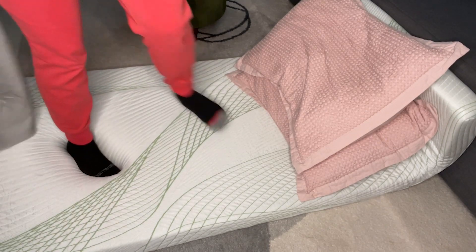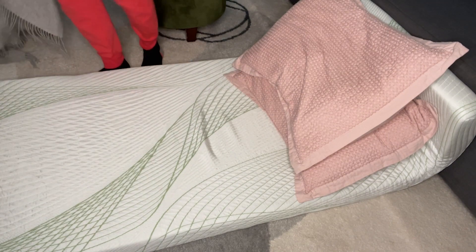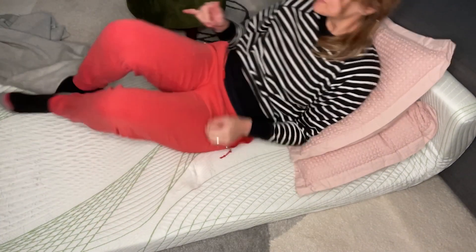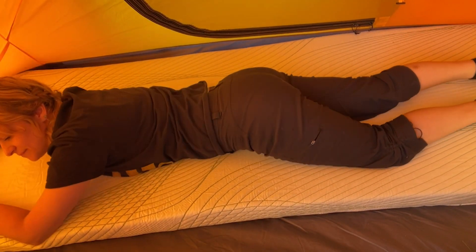The material on the cover is really soft and silky — it feels good on your skin, so you don't even need to cover it with something else if you don't want to. And of course the memory foam is just really squishy; it conforms to your body.